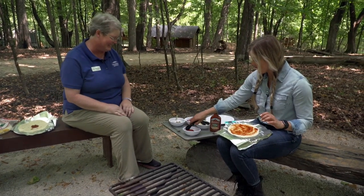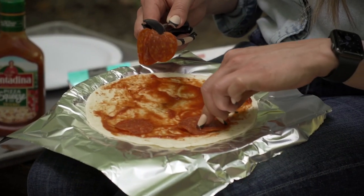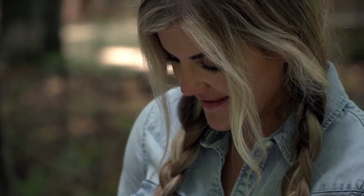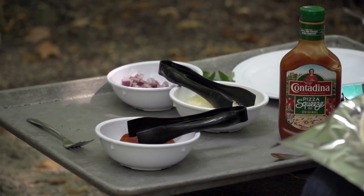I'm gonna start with pepperoni. I could see why this would be a kid favorite if you're camping — very easy to do all these ingredients. I'm gonna add some olives. I do like olives.